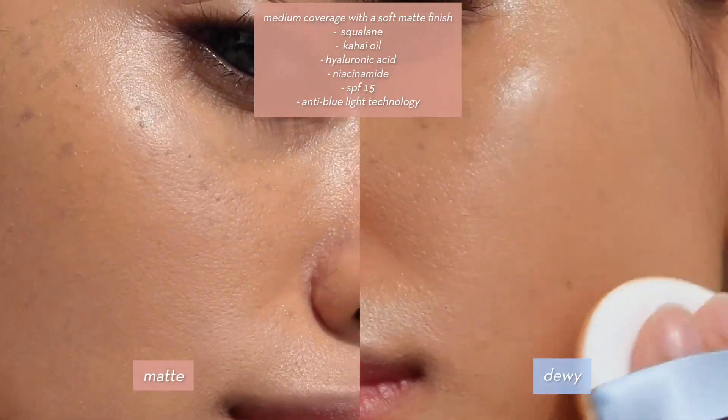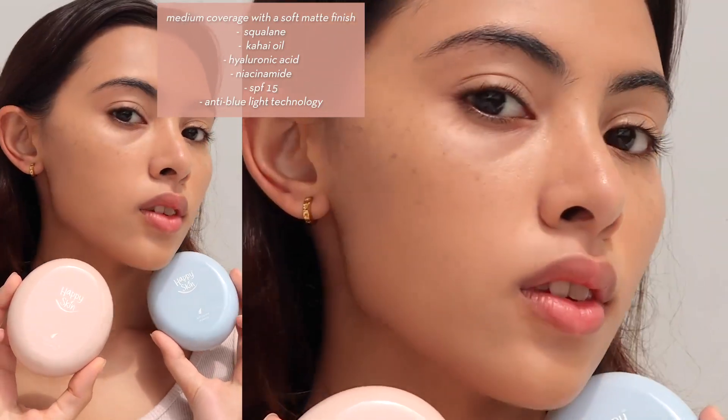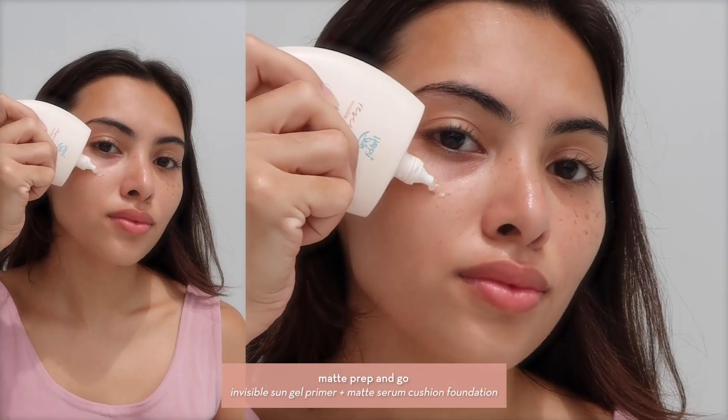The matte formula has medium coverage with a soft matte finish. It contains squalane, cahai oil, hyaluronic acid, niacinamide, SPF 15, and anti-blue light technology.